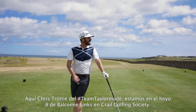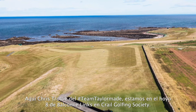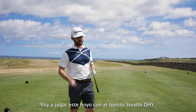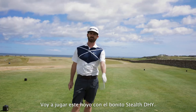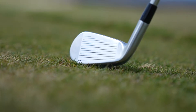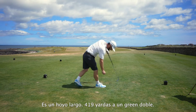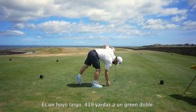Chris Trott from Team TaylorMade. We are here on the 8th hole, Balcomi Links, Crail Golfing Society. I am going to play this hole with the beautiful Stealth DHY. It's a long one — 419 yards to a double green.